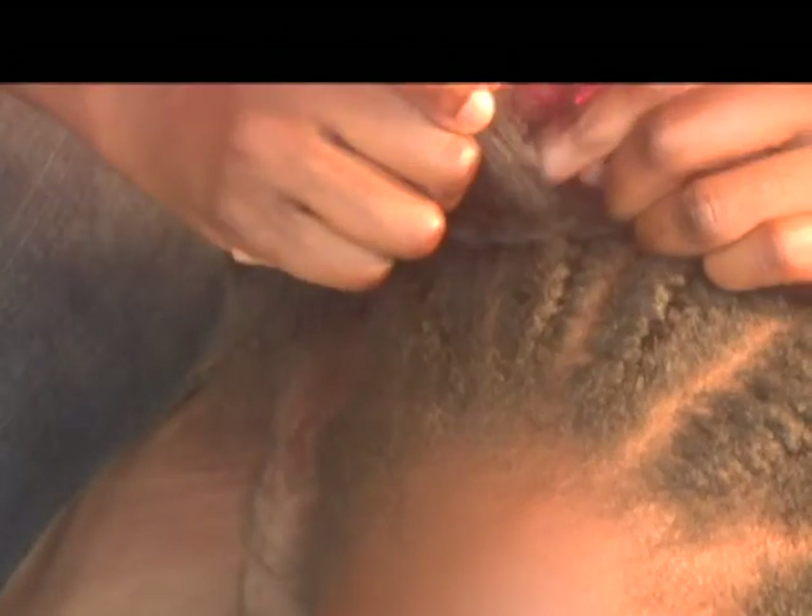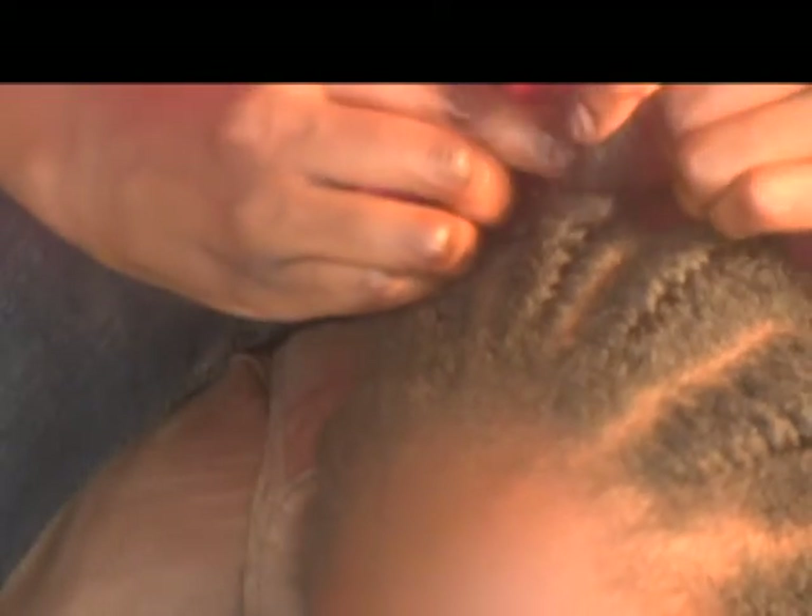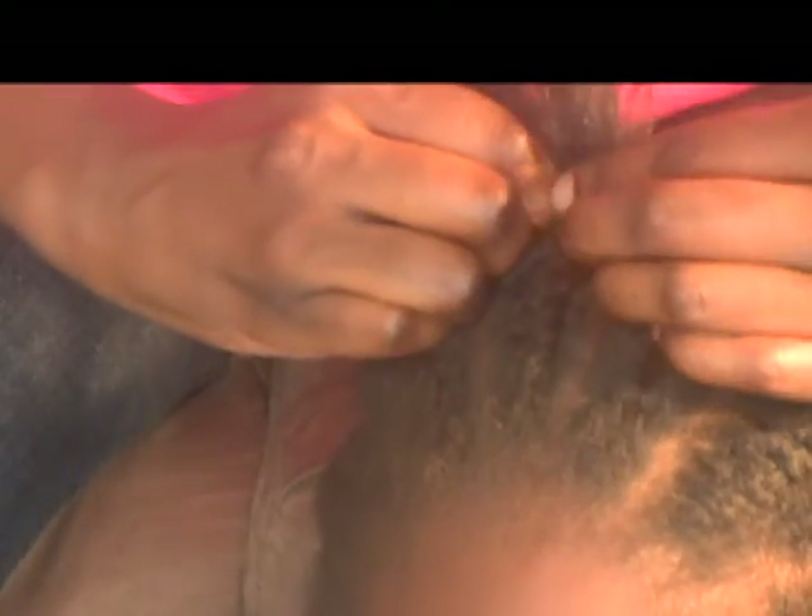If you look closely, you can see that the cornrow braid sits on top of the hair section, as opposed to the French braids to the right, where the braid is hidden underneath the hair section.